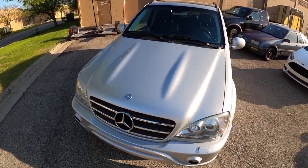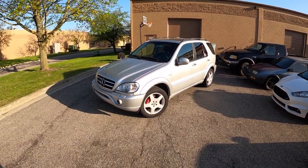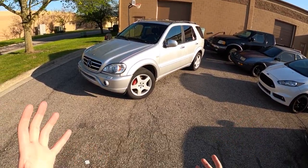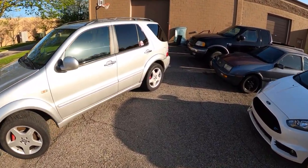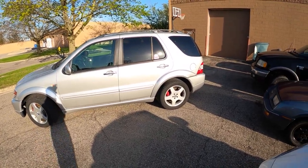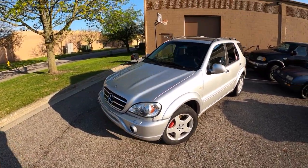So what's wrong with my ML55 AMG? Well, it starts, runs, drives, and stops without incident if you're just driving around in a parking lot. But if you try and actually go out on the road, once it's under load, it bogs down quite a bit and sometimes will completely stall out and shut off. It's an intermittent issue — not really something that happens all the time.